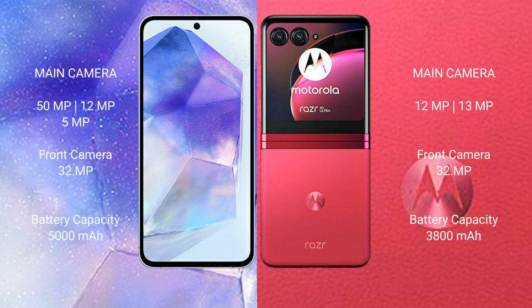Samsung Galaxy A55 features a triple camera setup: 50MP plus 12MP plus 5MP, and a 32MP front camera. Motorola Razr 40 Ultra features a dual rear camera: 12MP plus 13MP, and a 32MP front camera.